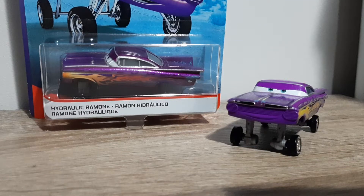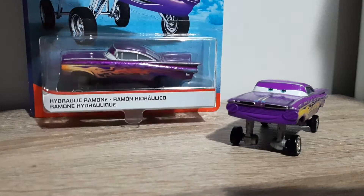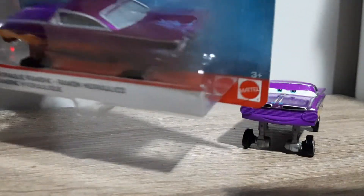Hello Dribble, welcome to a new video. Today I will be bringing Hydraulic Ramone from Cars — the Cars version of his voice in 2011 — so let's take a look.